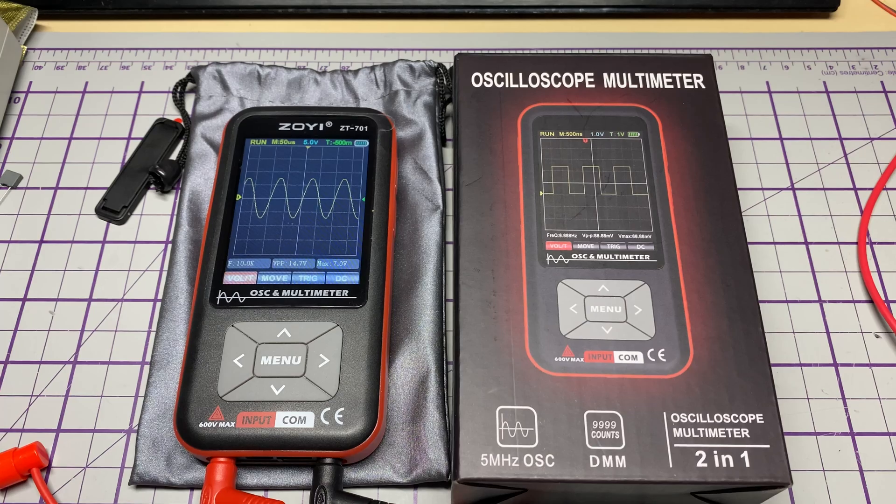So there we have it — the Zoe ZT701 oscilloscope multimeter, kindly sent over by Zotec Tools. There will be a link in the description to the official AliExpress seller. Hope you enjoyed this quick review, teardown, and hands-on play. Thanks for watching.